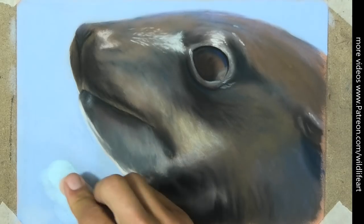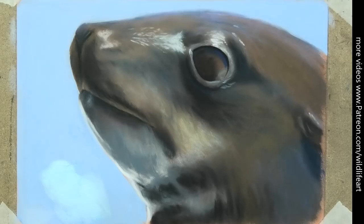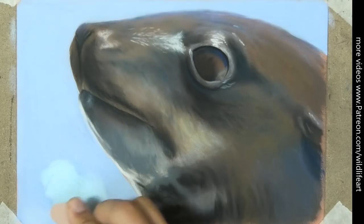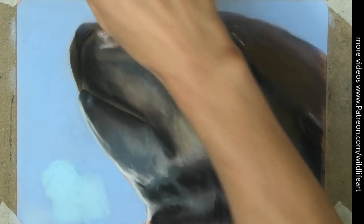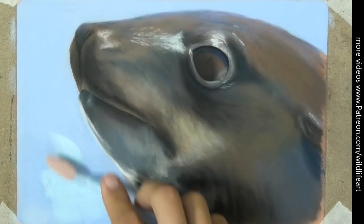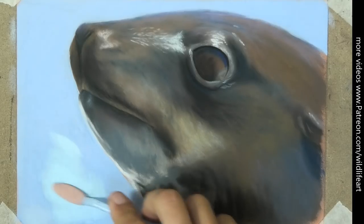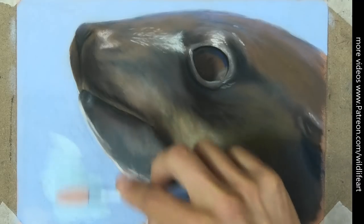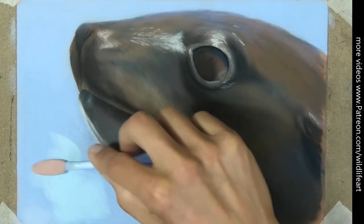So here you can see where I tried to put pan pastels on top of that blue base, and you can see how it's not going on properly. Whether I use any of the applicators — that's not the fault of pan pastel at all — it was the fact there was no tooth left in the paper.